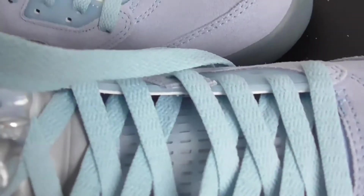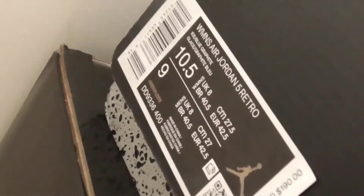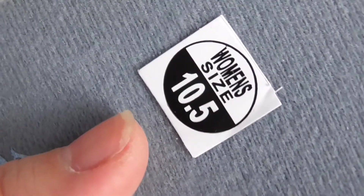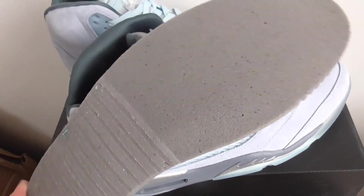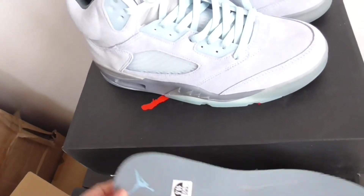One side has the size label — I will show you the size label. It's a women's size 10 and a half, and that means men's size nine. Check the insole here — the insole is also in the light blue, with women's size 10 and a half marked, and it has a little ice blue Jumpman logo there. The back is in blue and gray color. So this is the full detail look for this pair — the Bluebird and the five ice blue.